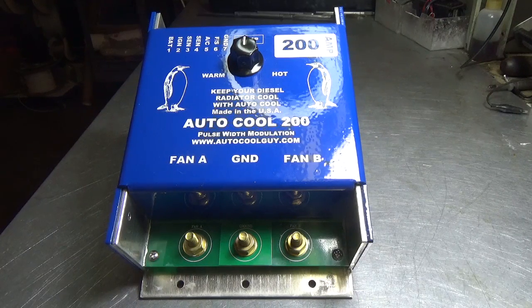Hello everybody, this is Daryl the Autocool Guy and today we're going to take a look at the Autocool 200, a newly developed controller with a target market of diesel motorhomes, diesel semi-trucks, anything diesel that has a big cooling requirement. This controller is rated at 200 amps and it's fused at 250 amps.